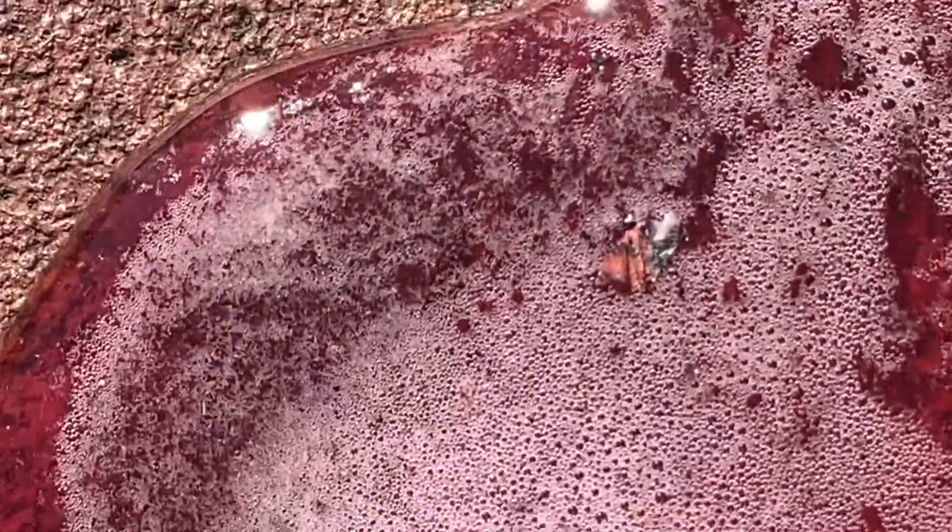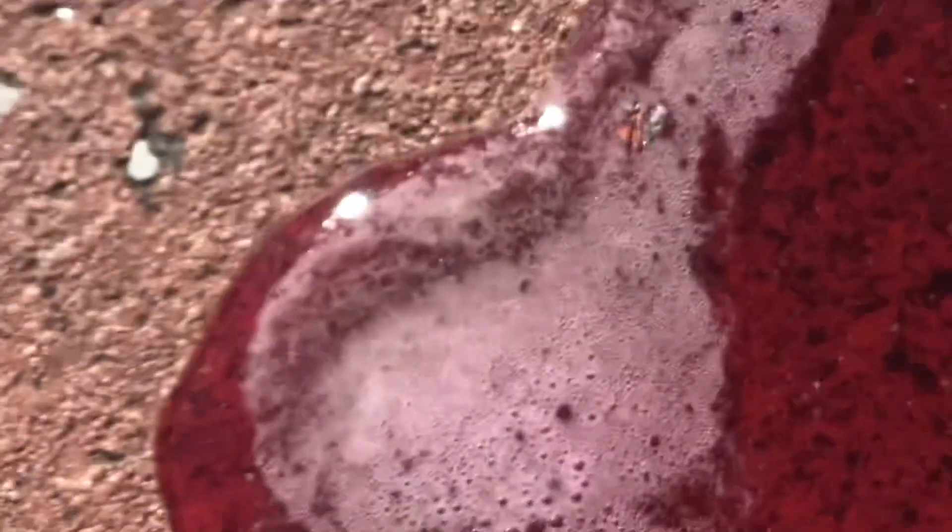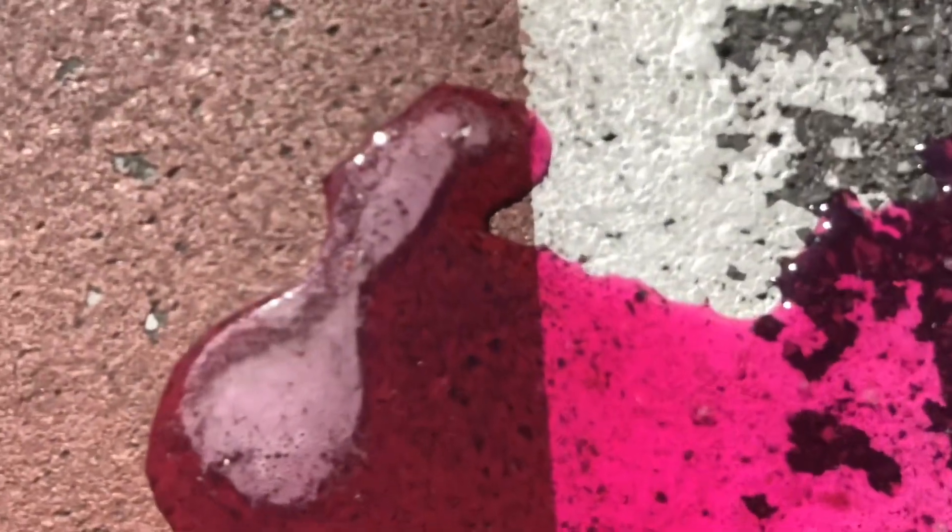Just look at it — I can see the microscopic germs inside of it. Look at that germ. What just happened? Guys, it's magical. All across here. Look at the camera — I can see all the germs.